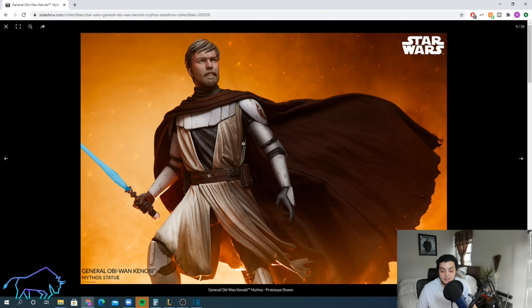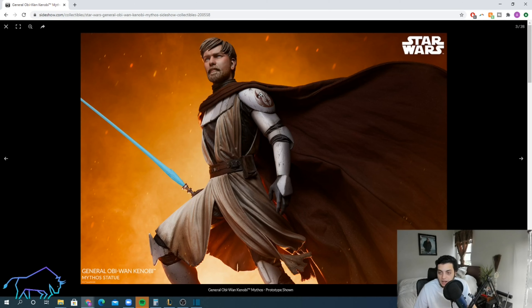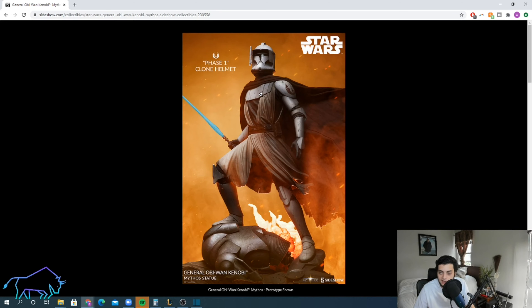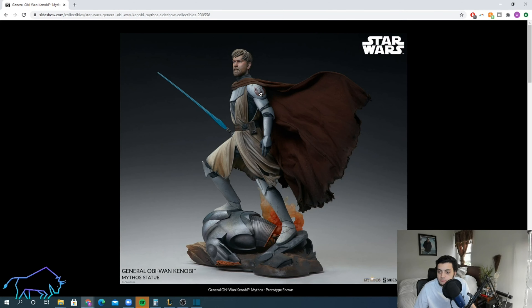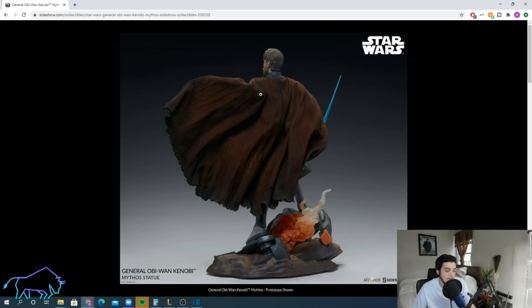Starting with the pros: I think the pose is actually really great — it's a heroic pose. I love the mixed media cape. The shadowing they did on this figure is great; you can see it's weathered, with this part darker and this part lighter — that shadowing and weathered look is really cool. The armor looks really cool, and it's neat that they gave us the Phase One helmet. I don't know if I'd ever display the statue with that helmet, but it's definitely a great accessory to have.